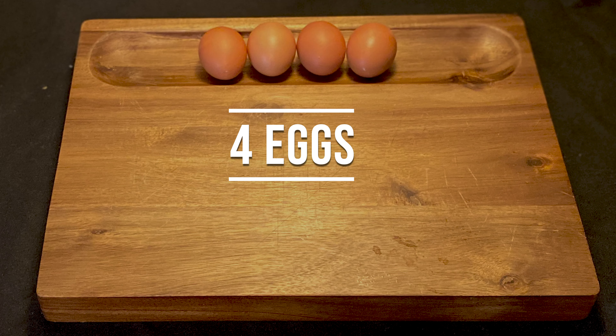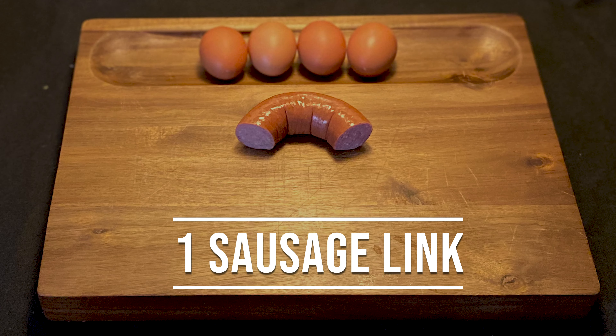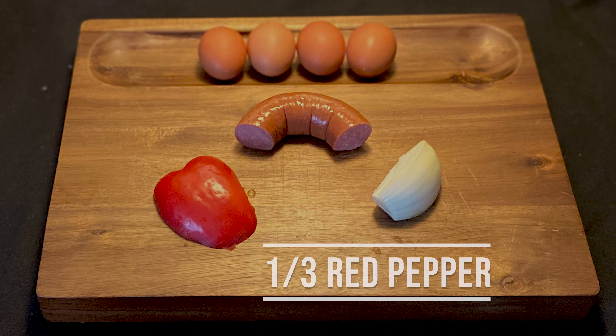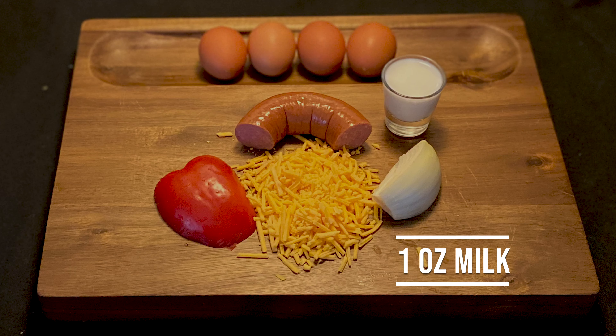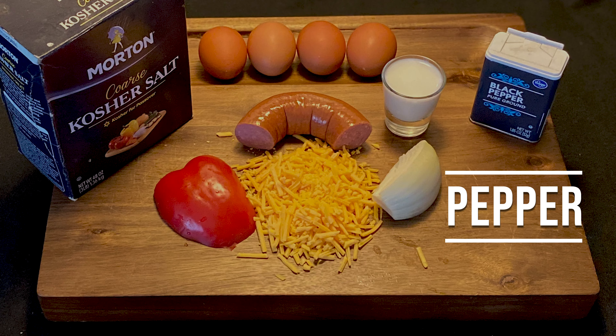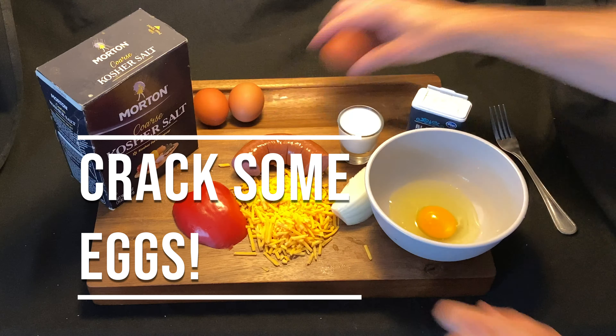So buckle in, you're going to need four eggs, one sausage link, a quarter of an onion, one-third red pepper, three-quarter cup of cheese, one ounce of milk, salt, and of course some pepper.